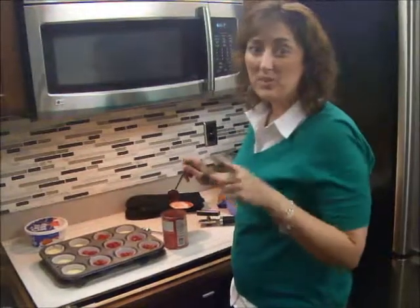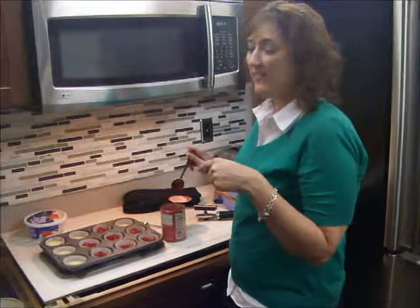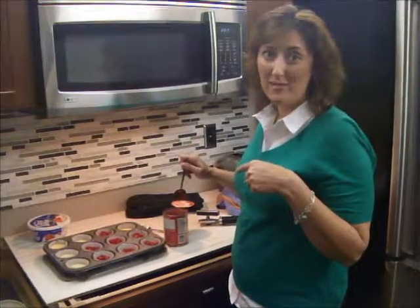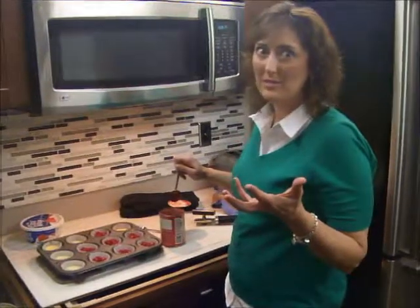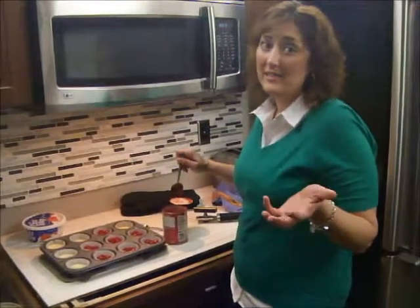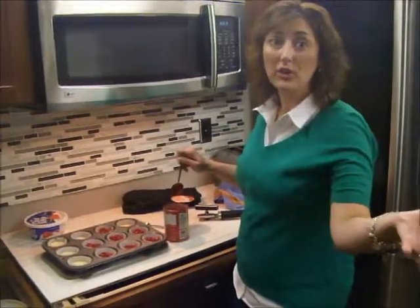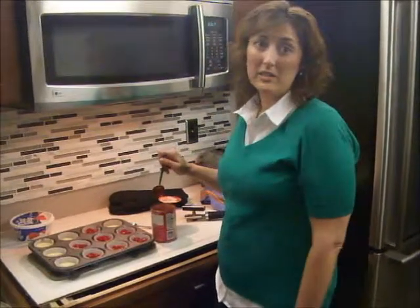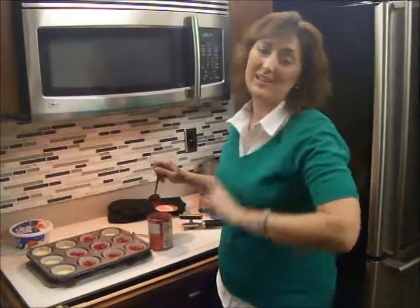Today is extra special because we have a Wacky Wednesday double feature! After Taste Tester tries our petite cheesecakes, our guest chef from last week has another fabulous recipe that he invented and wanted to share with all of you. He made a video of himself making that wonderful recipe, so that's coming up right after Taste Tester.